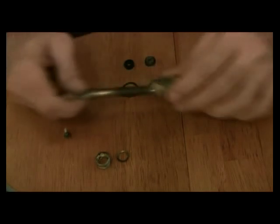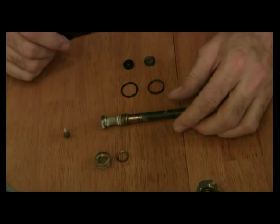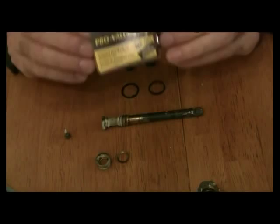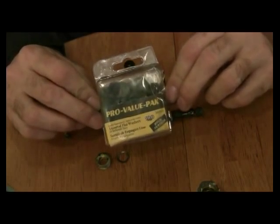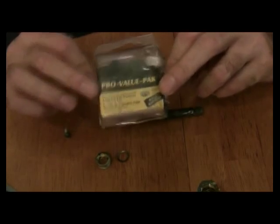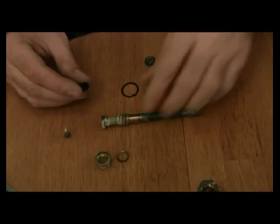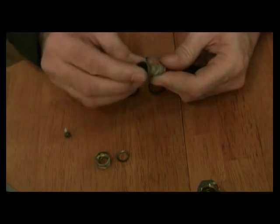I'm going to go ahead and take this apart, take this off and put this to the side. Now what I did was I went to a local hardware store and got what we call a pro valve pack. It's got assorted flat washers in there — there's over a hundred of them — and it just so happened to have the fitting that I need. So I've got the new washer.